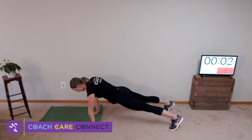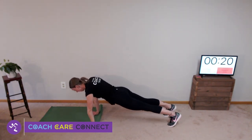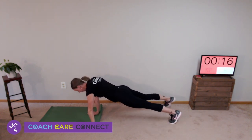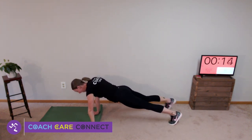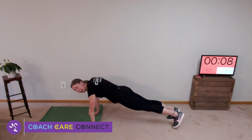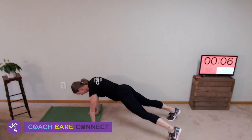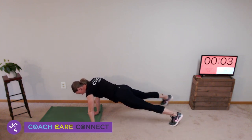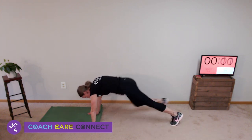High plank — and tap side to side. Keep your back flat. Keep going as quickly as you can. Back to the elevator squats.